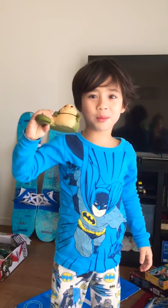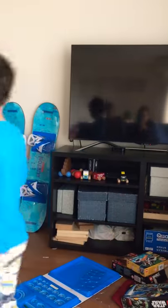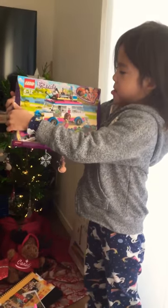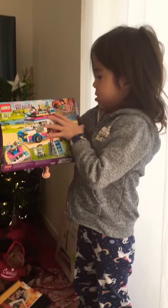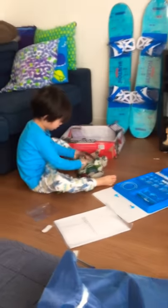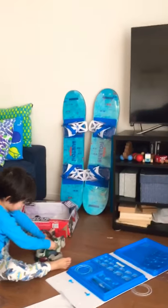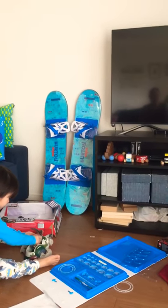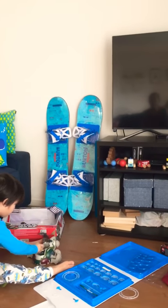What else did you get, sweetie pie? Pick that whole thing up, Elsa. Oh — Friends Lego van! I love it. We'll have to put that together, right? I want to do it with daddy. Okay, and mommy. Sounds good! And you two got those snowboards in the back, right? Who'd you get those from? Gigi and Baba. Those are from Gigi and Baba and also Shin and Chiharu, I think, and Obaba. Yeah, everybody contributed to those snowboards.